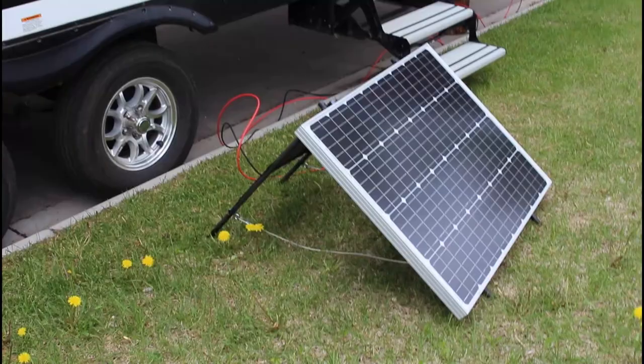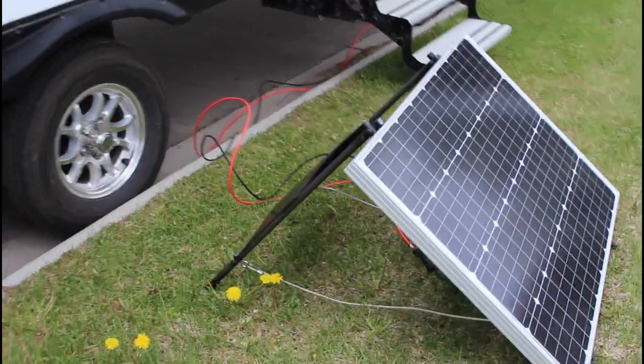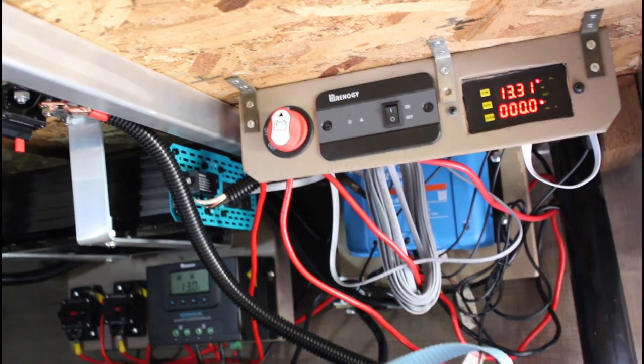We're now able to use our smaller appliances while boondocking — things like the TV or a CPAP machine. If we're off-grid for quite a number of days we're at the mercy of the weather when using the solar panel. With just this single panel, the rate of charge is about 1 amp on a cloudy day and about 8 amps in full sun. At that rate for eight hours each day, I can get enough charge into the battery to keep up with our demand if we make a conscious effort to minimize electrical usage. We're likely to add another panel and even a second battery at some point in the future.